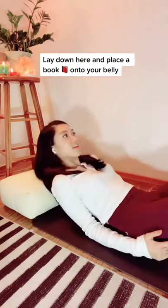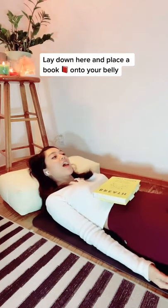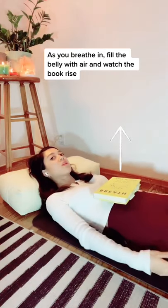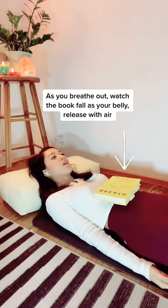Go ahead and place the book onto your belly. As you breathe in, fill the belly with air and watch the book rise. As you breathe out, watch the book fall as your belly deflates.